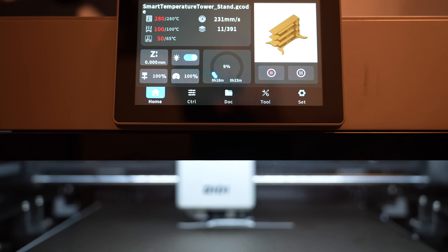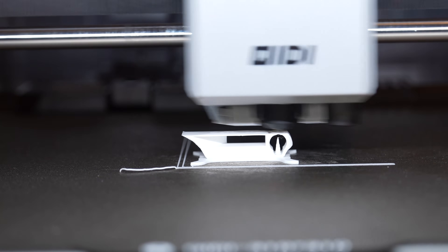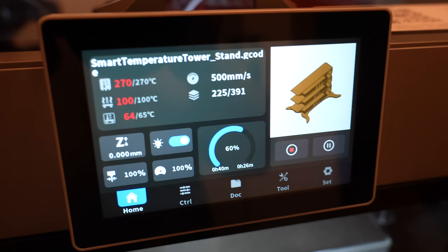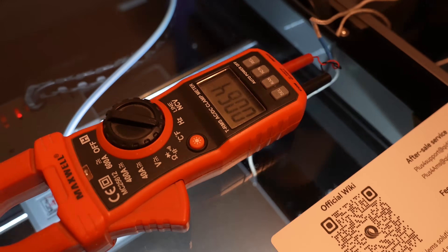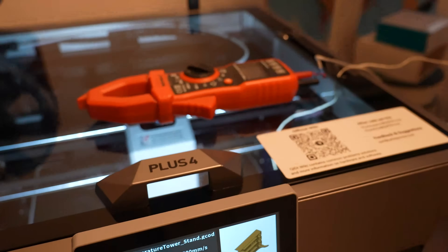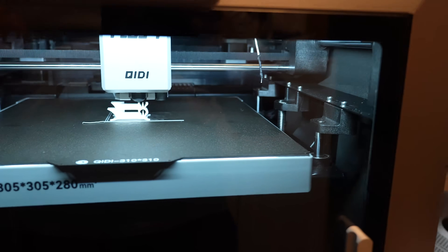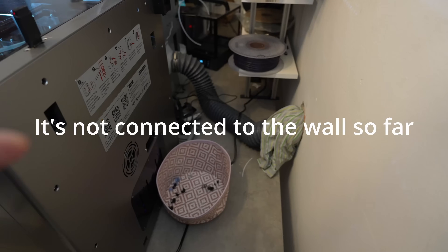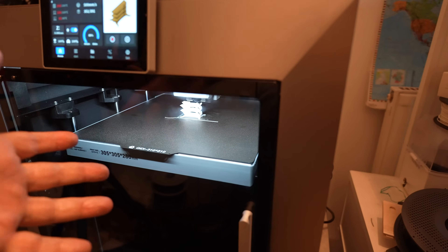For the first layer the chamber temperature is less important because they are heated by the bed, and it looks okay so far. Usually warping starts if there's a problem. Measuring the chamber temperature — it is set to 65°C and the measured value is 63°C, which is very accurate. The sensor placement is correct. This is the last layer at 260 degrees Celsius and I can smell the ABS, though not much. I'll see when I open the door — maybe the filter is working nicely.